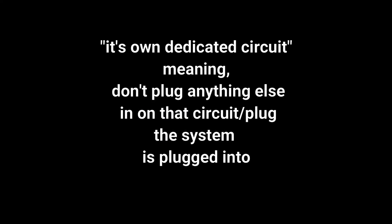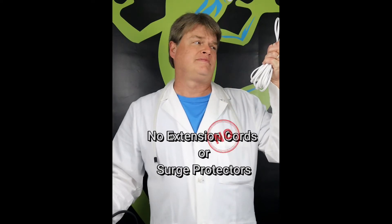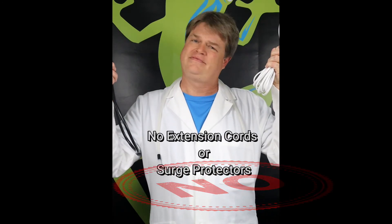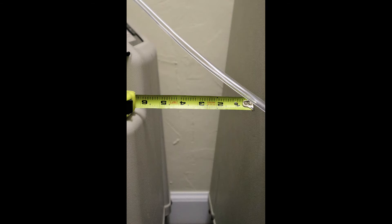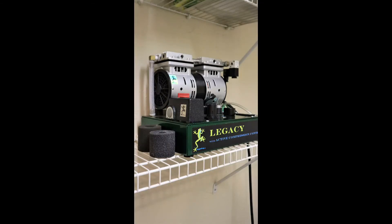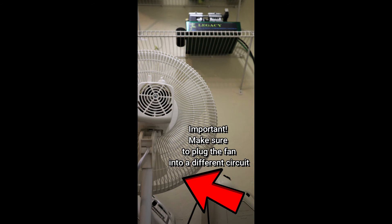Don't use any extension cords or surge protectors because they could cause the system to malfunction. Place your concentrators and the Legacy on the floor or on shelves. Make sure they have 6 inch clearance all the way around to promote good ventilation. Wire shelving is best for this. Setting up a small fan in the room can also help move the air around.